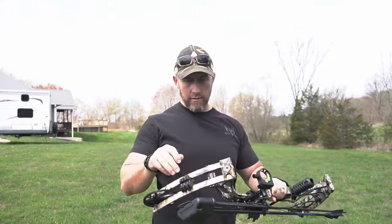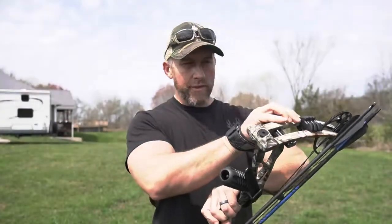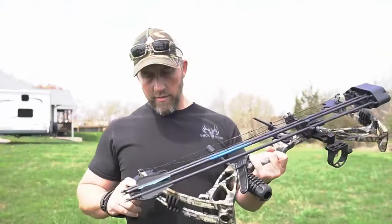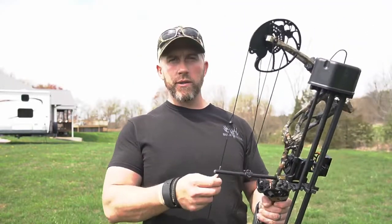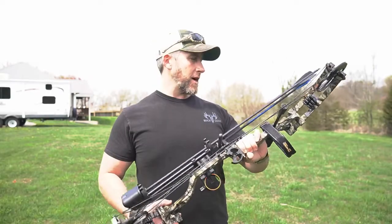Nice. That's really surprising. Wow. The camo's really good — I don't see any bubbles in the paint or the wrap. I did want to point out that the limbs and the string are actually made in the U.S., made here in the United States, and then actually exported to China for production with the rest of the bow. It's 30-inch axle to axle — makes it real easy to pack around the woods, real easy to use in the tree stand, in tight quarters, things like that. Pretty surprising.